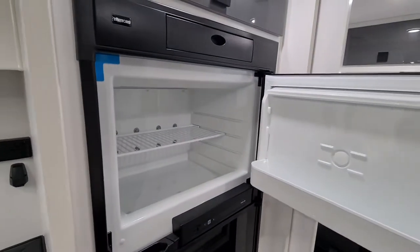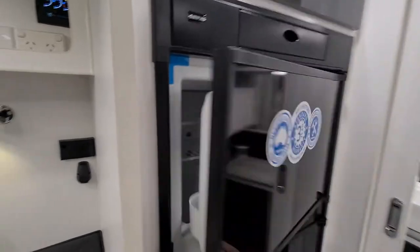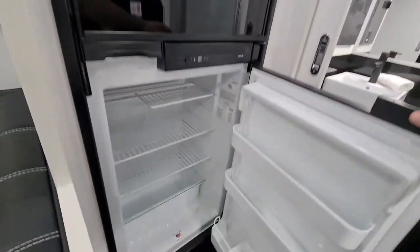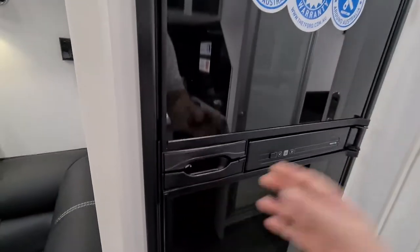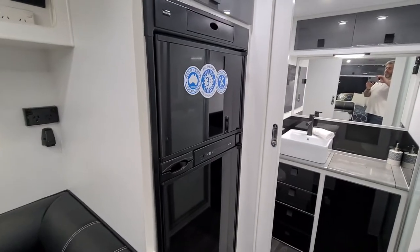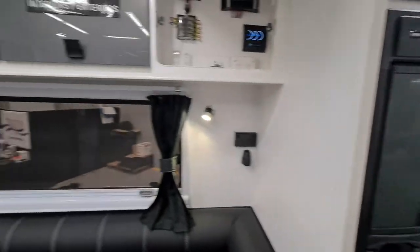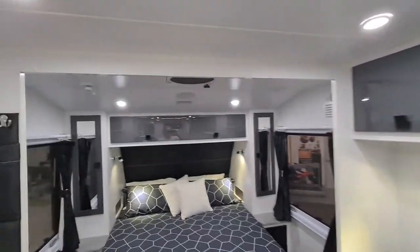We have a three-way fridge with a large freezer and a fridge area of around 190 litres. There's also an option for a compressor fridge in this van, plus lots of power sources and lots of cupboard space in and around the van.